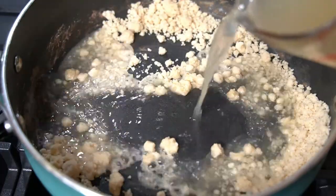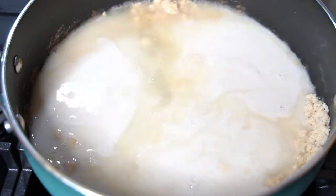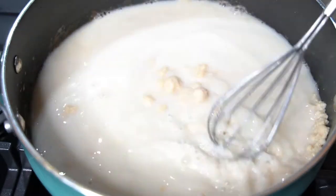Then add in one cup of chicken broth and one cup of milk. Bring to a low boil and whisk often to smooth out the sauce as much as possible.